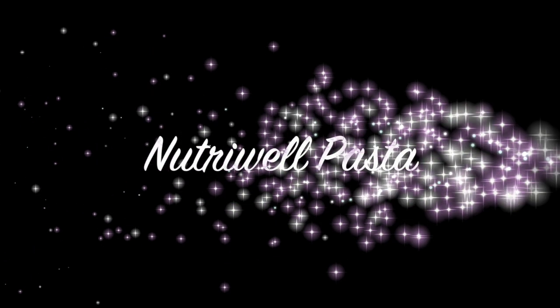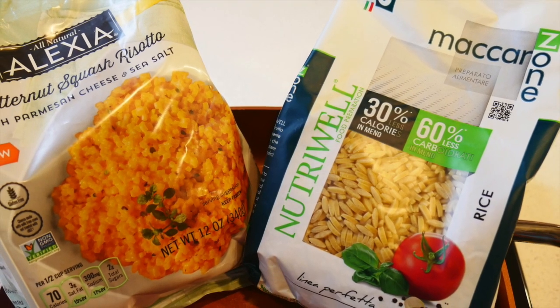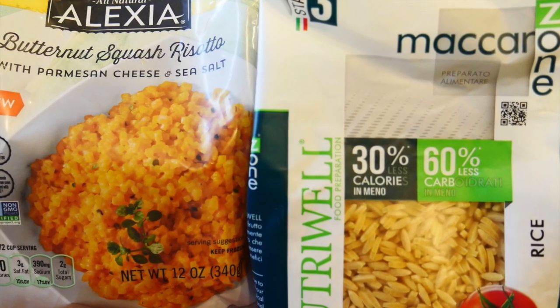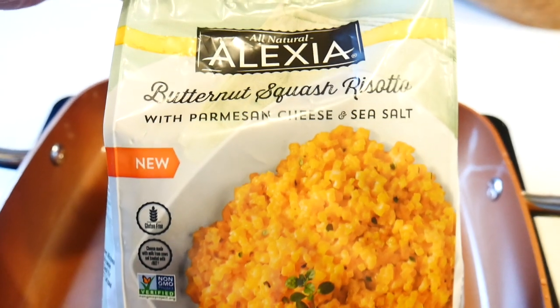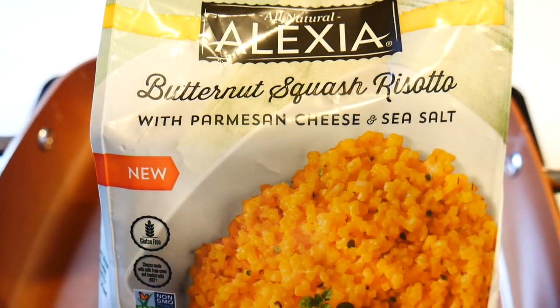The Alexia Butternut Squash Risotto and the Nutri-Oil Pasta. I'm going to be making both of these along with some chicken and show you guys how I do my fit meals. I'm going to start with the butternut squash risotto with Parmesan cheese and sea salt.